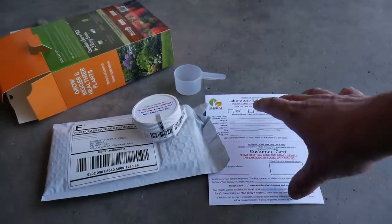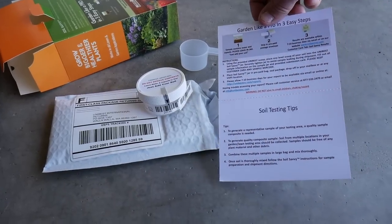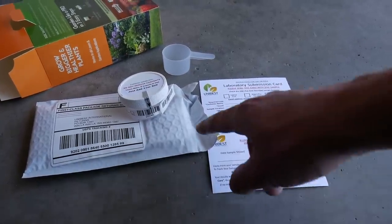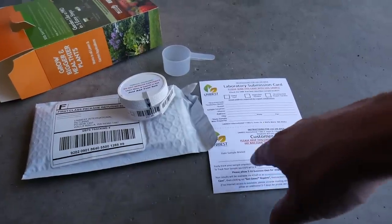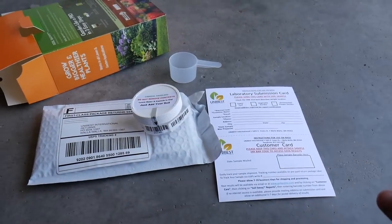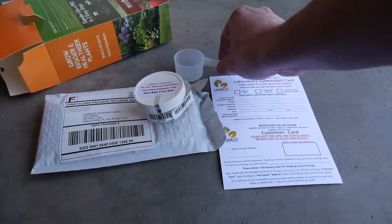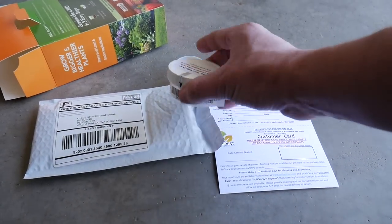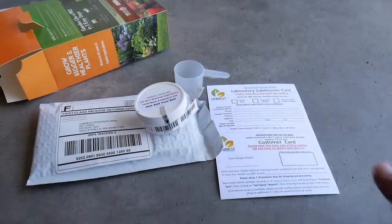Here's what comes in the kit. You get the instructions and a card on the back — that tells you exactly what you need to do. This card gets sent into the lab, and this customer card is what we keep. There's a little barcode to put on our card so we can keep it for our records. We put in the date we sent it, and this is the actual capsule that the soil goes into. You want one capful according to the instructions, and be careful because it has liquid and a small capsule inside that helps them measure what's going on in the soil.